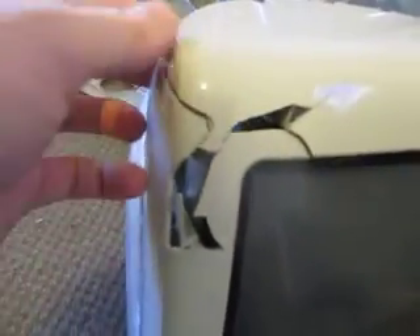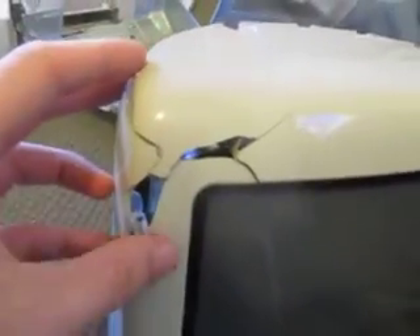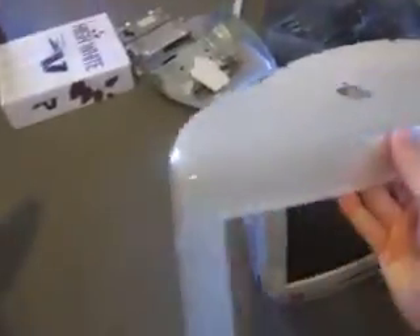Unfortunately, this thing must have caught an impact when it was in the dumpster, because I opened the case and found all this damage. It's a shame — it's a nice computer. I'm going to try and glue that back together and hopefully it won't be too visible when I put this back on.